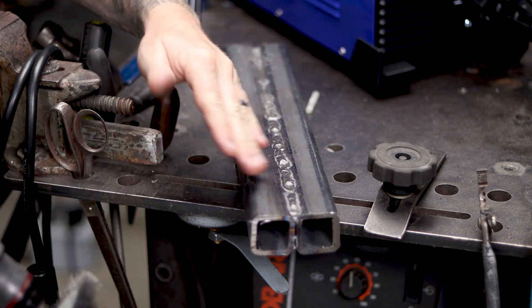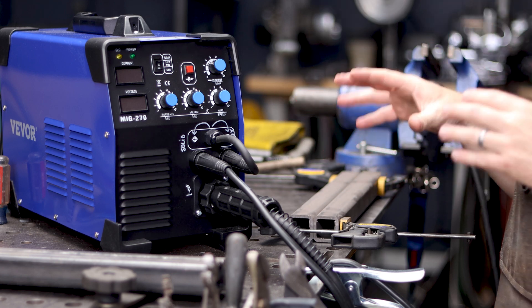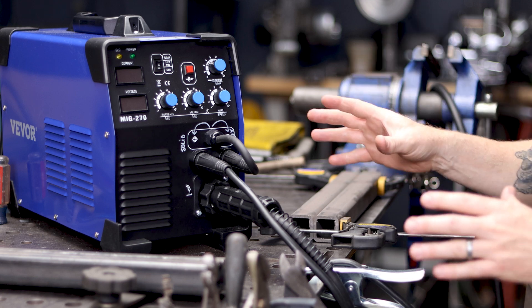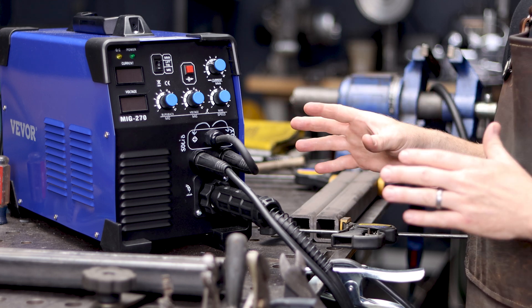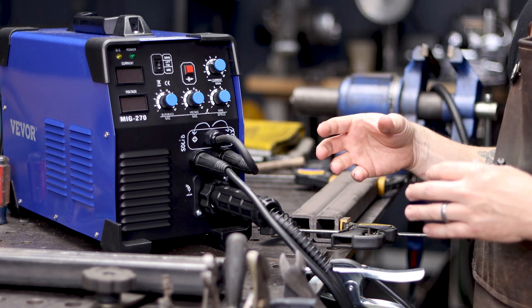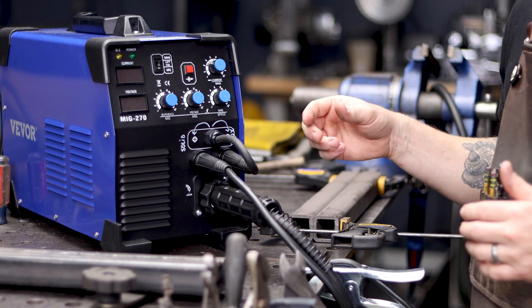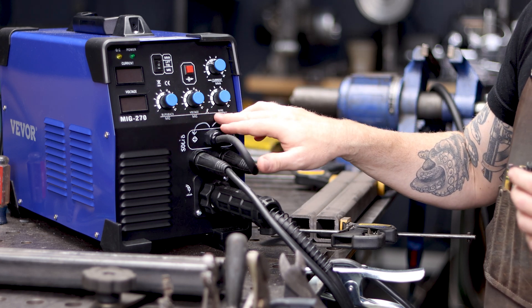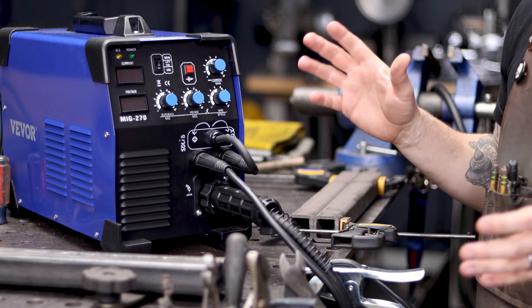Wire wheel is preferred, but the brush will work great too. Let's take a second and look at the machine, talk about settings, and talk about becoming familiar with it. You can read the manual, but with every single welding machine I've ever owned, I've used the manual as sort of an initial guide to get me started, and then I go ahead and dial it in. In this particular machine, the manual is no good — it's translated from Chinese to English and it's just not that great. What I did was set all the settings dead center. The dial goes from 1 to 10, and I just set it to 5 for most settings, and that actually gave me pretty good results.